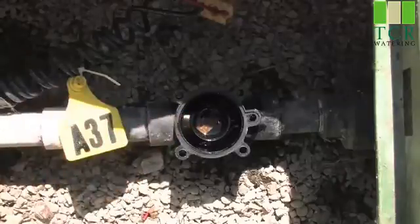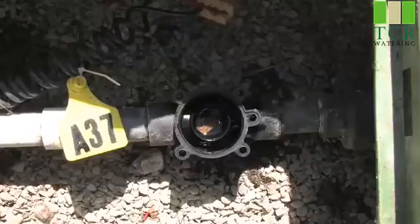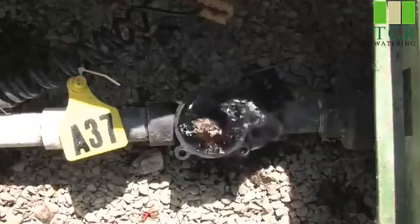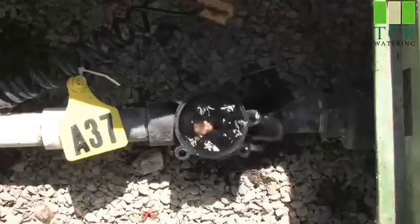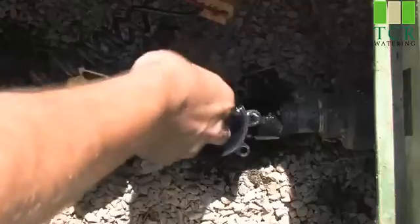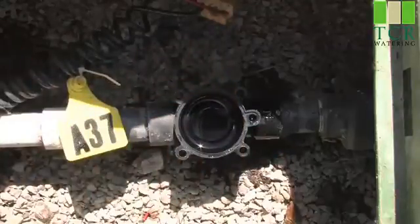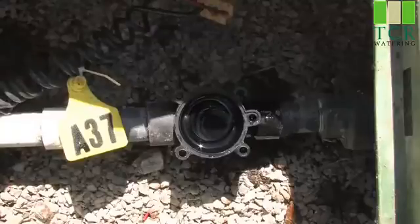An easy way to do it is to simply turn your main water feed back on for a split second to let this rock pass. We can also use our hands and simply remove the debris that we found inside the valve. We've now ensured that there's no debris and the valve should now operate cleanly.